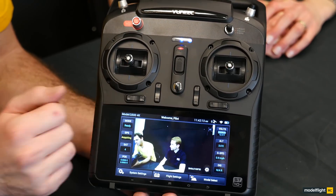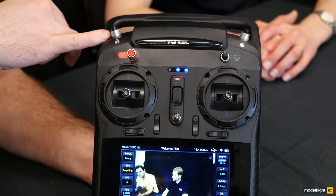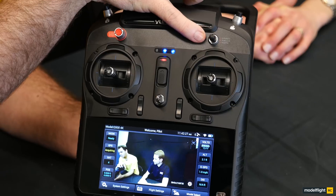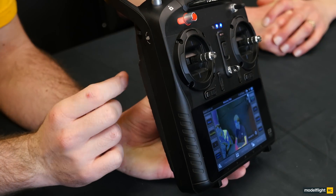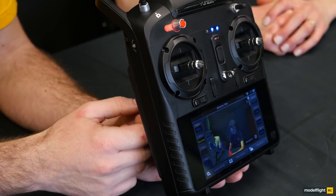We've got trim switches on the bottom, the power switch, and engine start and stop — hold it down to start, hold it down to stop. We've got still photos on this button here, and start and stop recording on this button here. We've got our flight mode switch, which we'll go through in a moment. On the right hand side of the transmitter we've got the speed, which adjusts from slow to fast — it is electronically limited. And on the left hand side we've got the camera control, which is the gimbal tilt from level to 90 degrees facing down toward the ground.